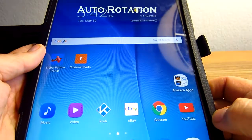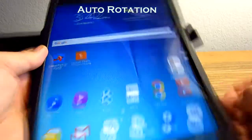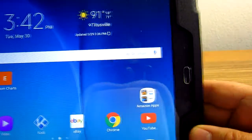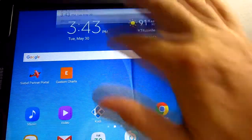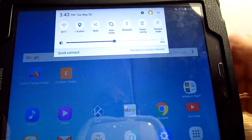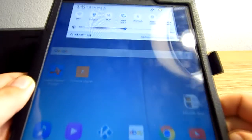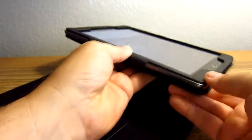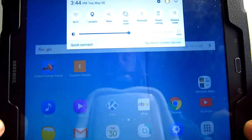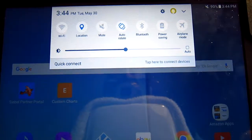It doesn't want to go into landscape mode and get stuck, which has happened to me. Right now it is going into landscape mode and rotating. Just to show you how you can change that — scroll down, pull down and then hit auto rotate. So let's rotate this so you can see the auto rotate, and that will allow it to auto rotate.